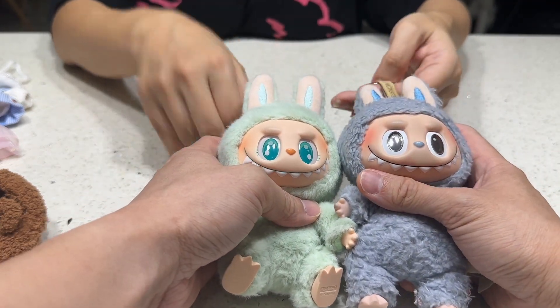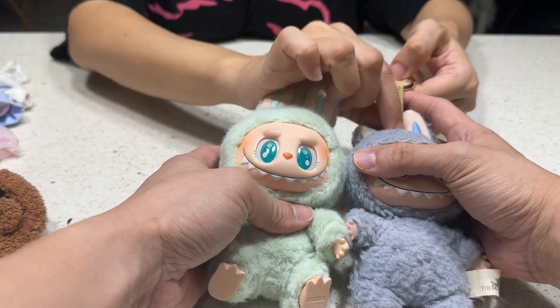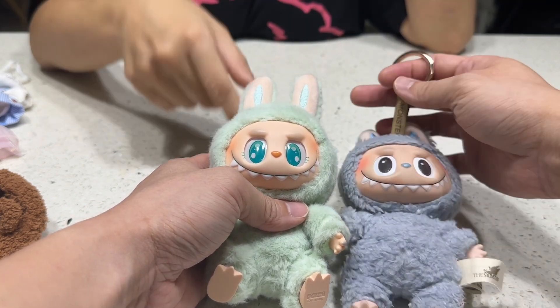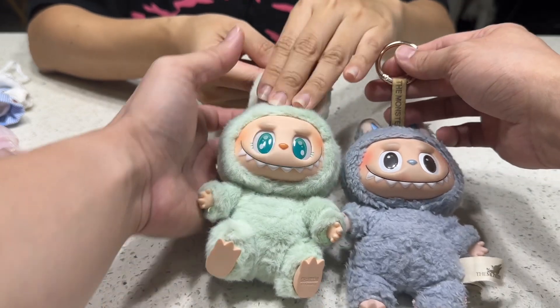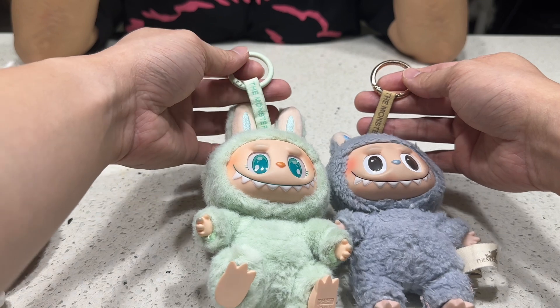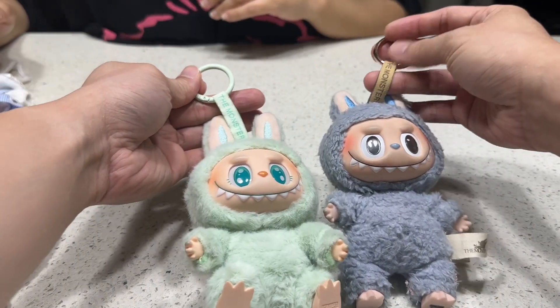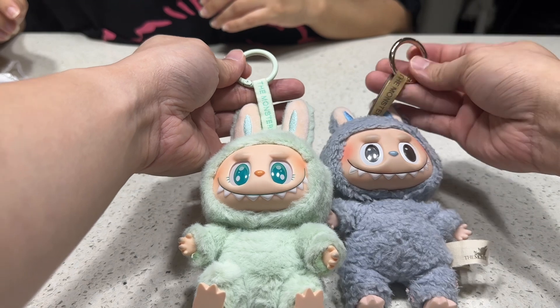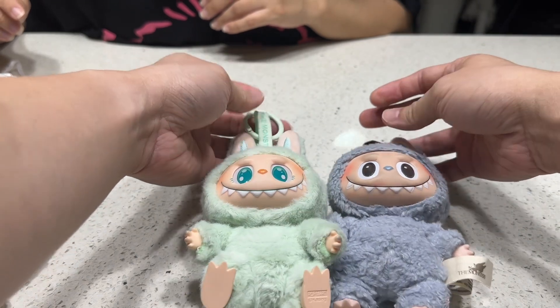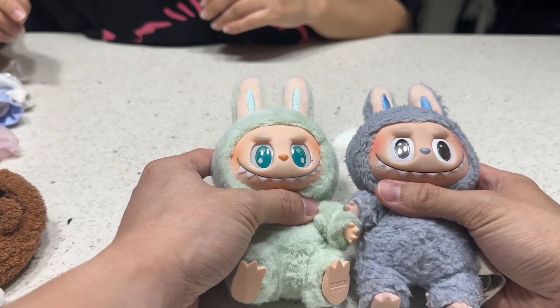For the first generation, they come with all the same color. On the tag, this one — they follow the color from the design. For the second series, the color also matches. This one, no matter which model you get, you get this one with a gold color ring. The ears look the same.